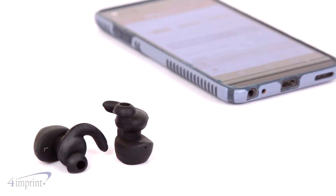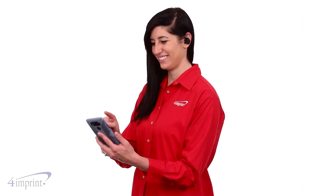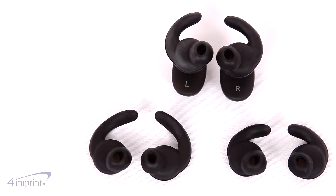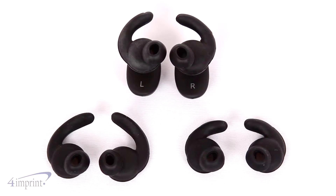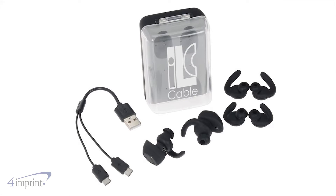The earbuds connect to your mobile device using Bluetooth, and because there's no wires you don't have to worry about cords getting tangled. You'll also find three different earpieces so you can find the right fit for your needs. Your price even includes your one color imprint on the case.